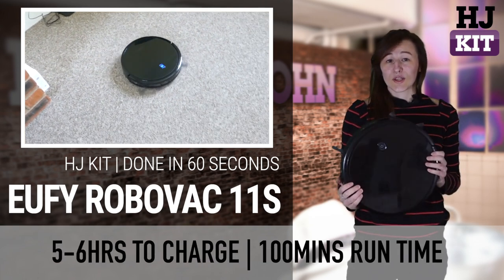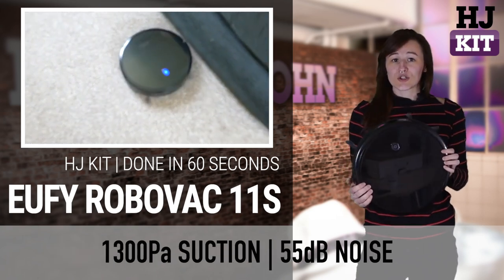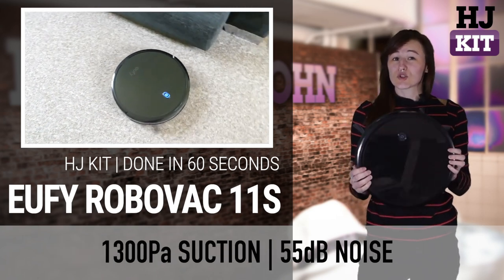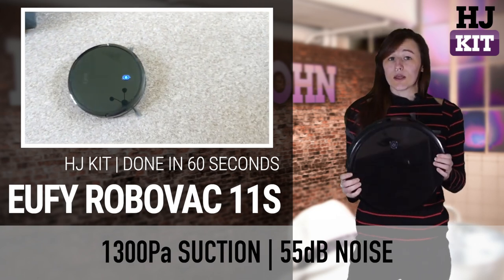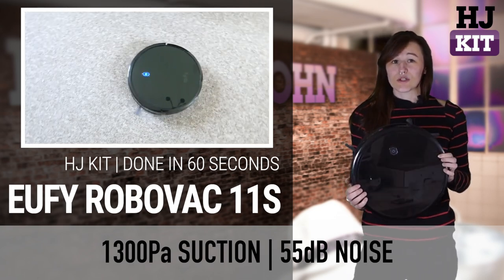Still, nine tenths of the time you're looking at a phenomenal labor-saving device. With good suction, a scheduling feature, and infrared sensors, it'll still try to avoid stuff. It's not too loud either — you can have it on quietly while you're watching the telly, and it'll run for a good hour and a half before you need to charge it.